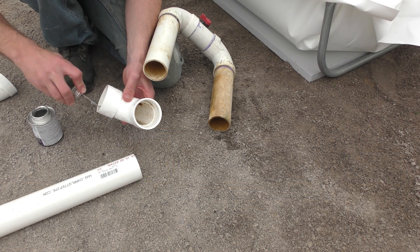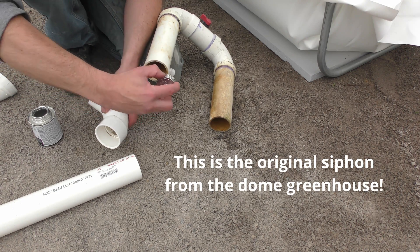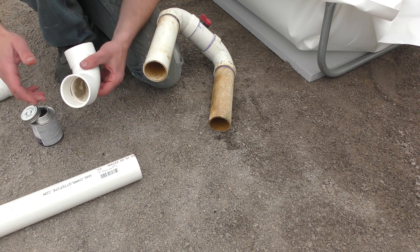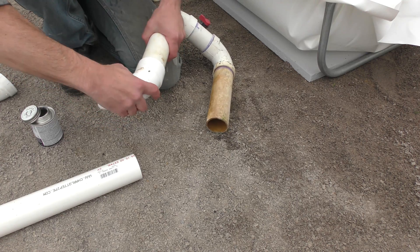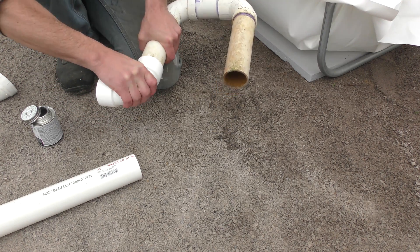I have no idea where I put my PVC cleaner — I'm a big fan of using it, it really does clean off the pipe. But this is a low-pressure application and temporary, so the standard cement without the cleaner is going to hold just fine.